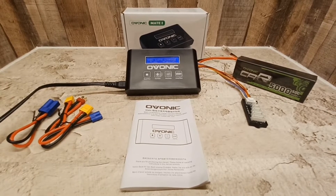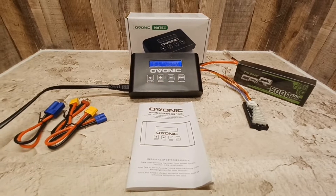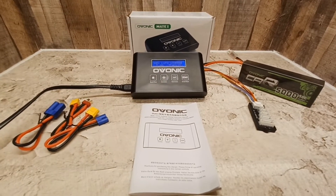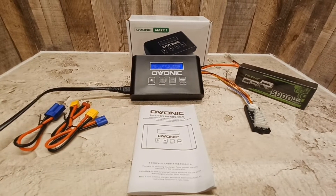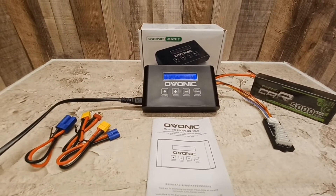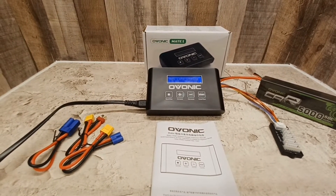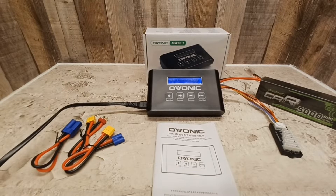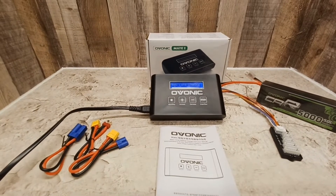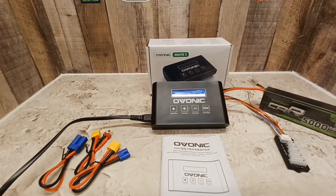Alright, so we got the Obonics first battery charger, the Mate One. It's 100 watts with a 10-amp charge current. It does LiPo, LiFe, and LiHi batteries, one to six cells. For nickel-metal hydride, it charges three to eighteen cells and discharges one to ten cells.